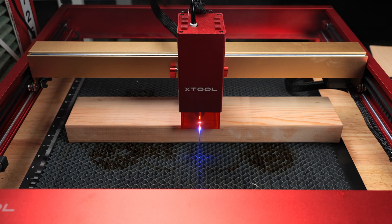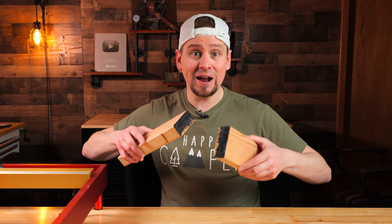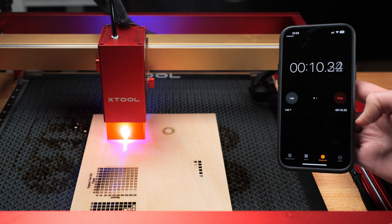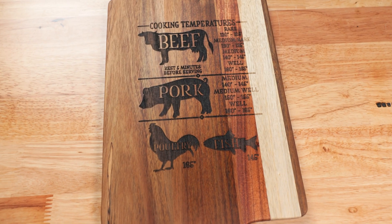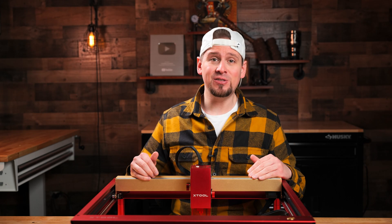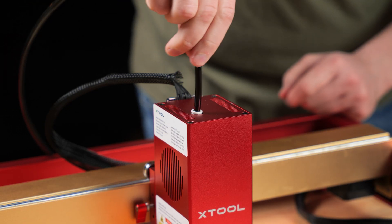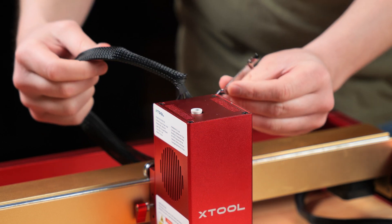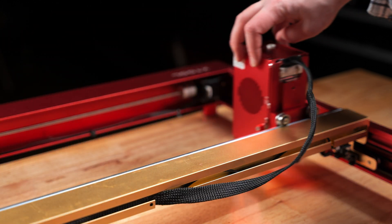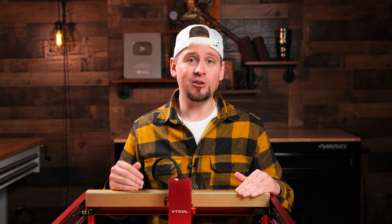The 40 watt laser cutter and engraver from XTool is now the most powerful diode laser in the world. I'm going to run you through some crazy tests in this video and give you some information from my personal experience if you are thinking about pulling the trigger on this laser. Being the nerd I am, I was excited to see the upgrades the 40 watt diode got, like the built-in air assist port with much better heat dissipation, a quick change retaining clip for swapping out laser modules, a new x-axis module for more stability and high-speed processing, and last but not least a magnetic light shield.